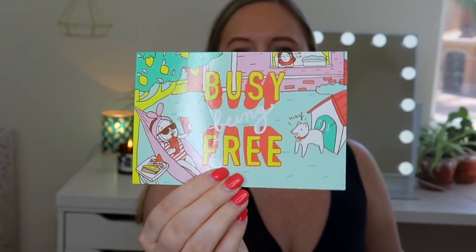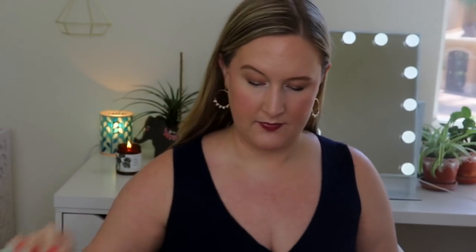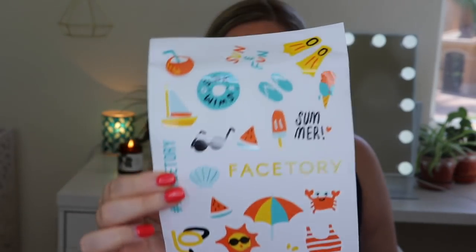I will leave a link down below if you're interested in signing up after watching this video. But anyway, let's get into what's inside the bag. There is a card here — it looks like a postcard. It says 'busy being free.' It's pretty cute. You can send it as a postcard. Oh, and there are some stickers! You know I love stickers. These are so cute — perfect for summer, right?